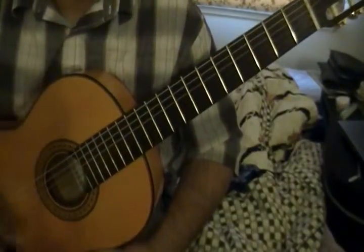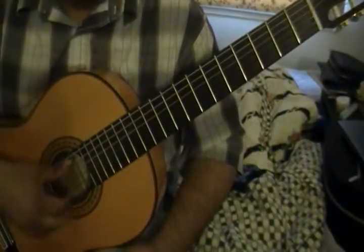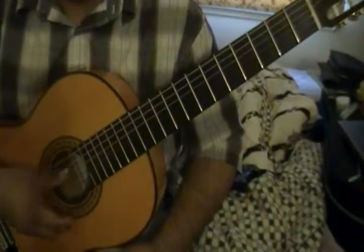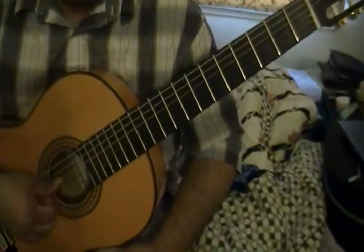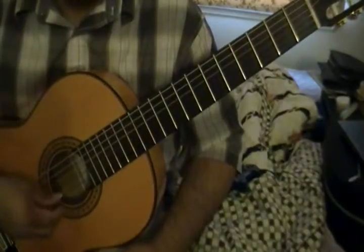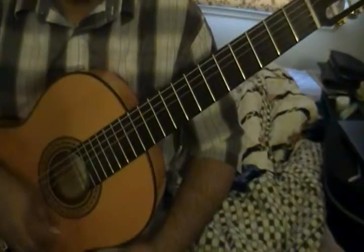What I would do as practice is first practice the right hand — for example, in the beginning P I A I A I — and then practice measure 17 by itself: P M P A M A, so you get used to that combination.